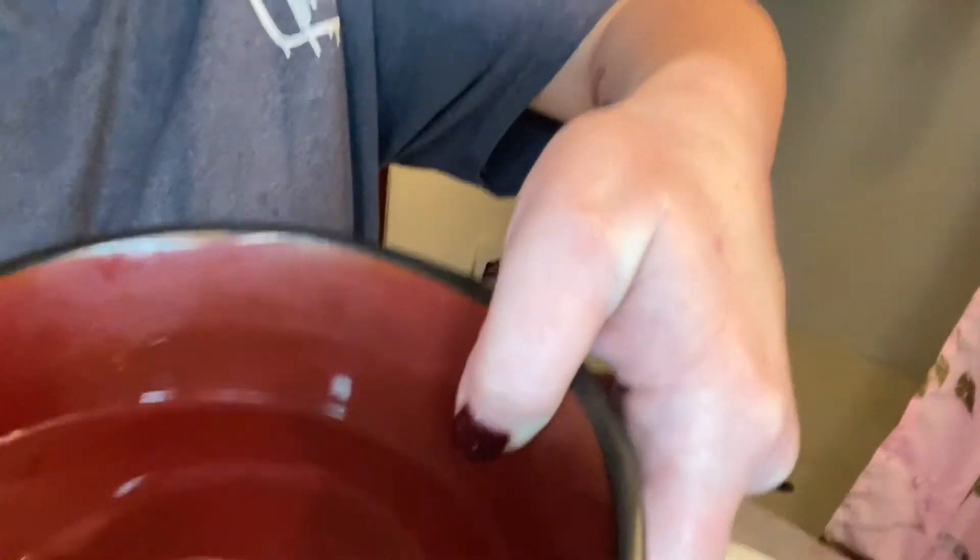I'm going to get a bowl and some hot water and we're going to soak this sponge and see how much it expands. So I have my hot water — this is how big the sponge is now. We're going to soak it like so. I have it soaking.